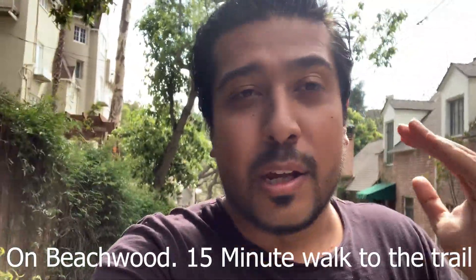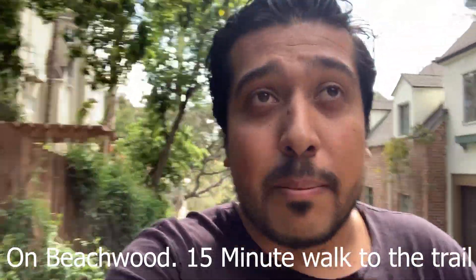Hey guys, so there's a little bit of an issue. When you're going up Ledgwood Drive, you want to make sure you do not park in areas that say no parking. So we made sure to back our car up to an area that was safe and try to walk up from there. Make sure to avoid parking in places that you're not allowed to park.